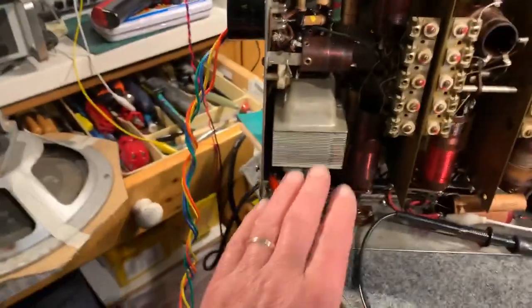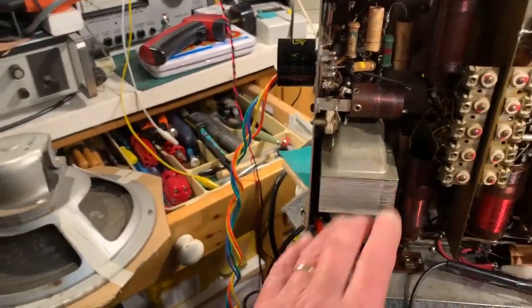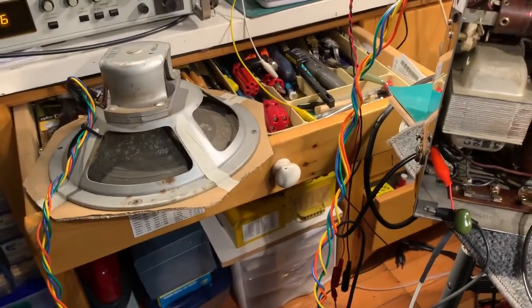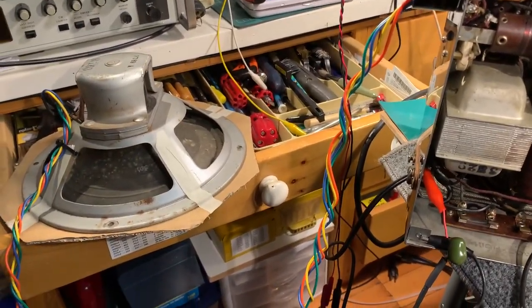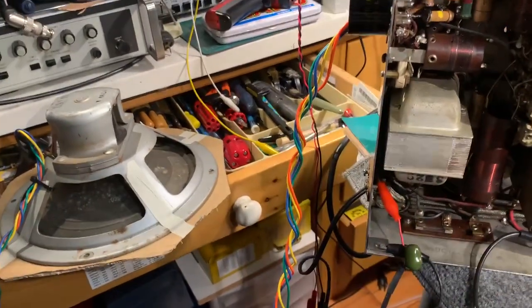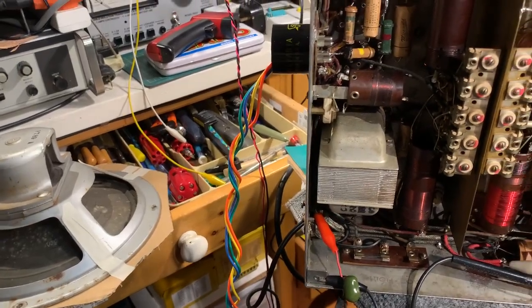The output transformer is actually in the set in this chassis, not on the speaker. The speaker is just a junk speaker out of my stock. It's got a 1700 ohm field coil and the set specifies 1500 ohms — it's not quite right, but it's okay.